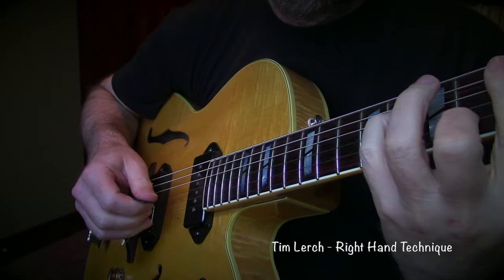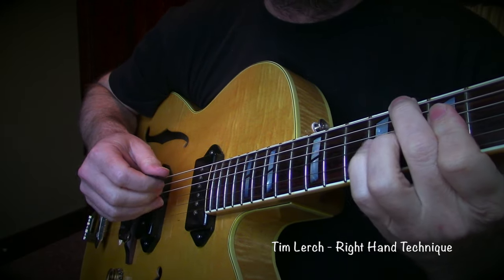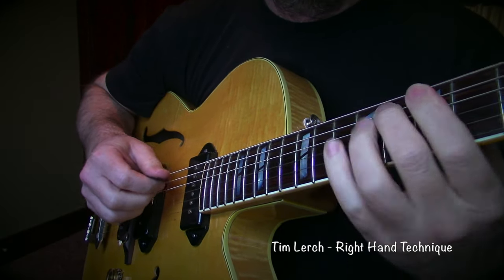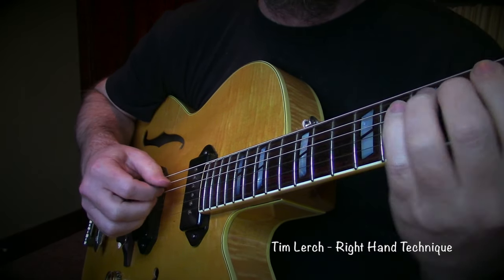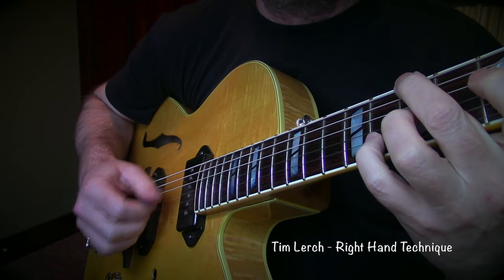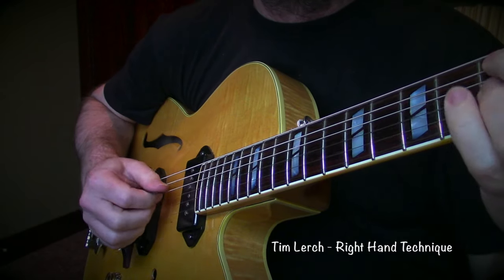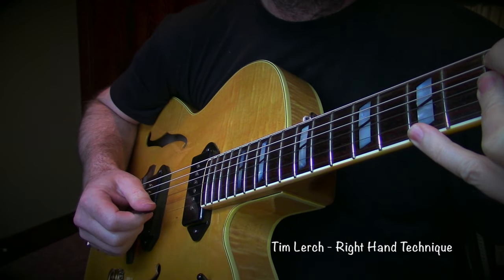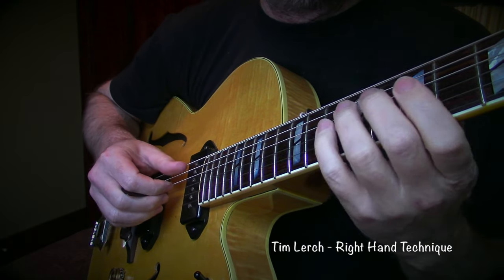Hey guys, Tim Lurch here. Today I'm going to talk about and answer some questions about my right hand. I use a number of different right hand techniques. We had kind of an interesting discussion the other day on Facebook about right hand issues. I'm known as a fingerstyle guy, playing solo guitar.